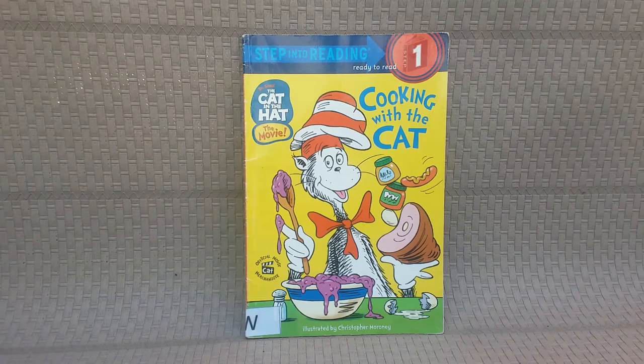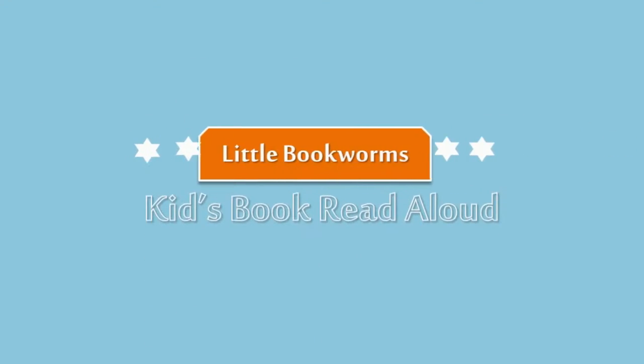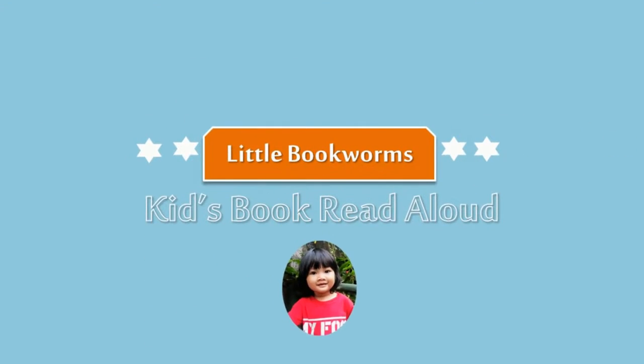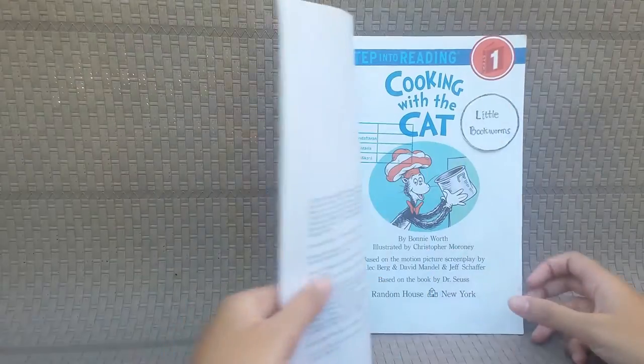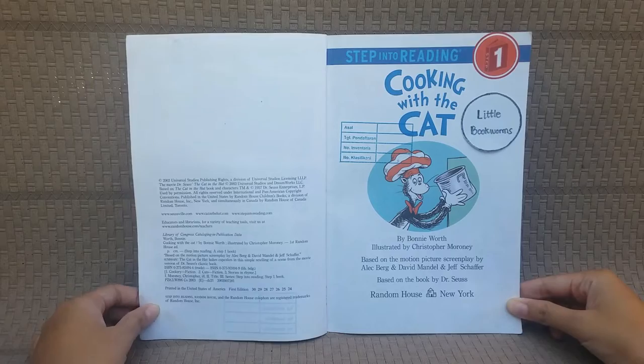Cooking with the Cat. By Bonnie Worth, illustrated by Christopher Marani.